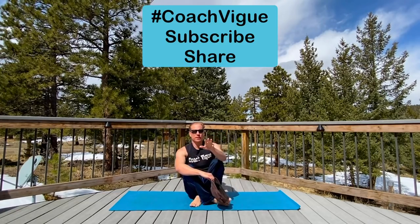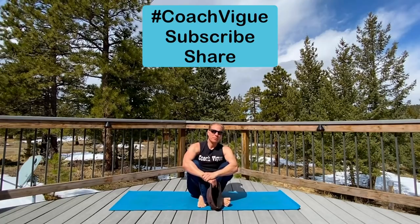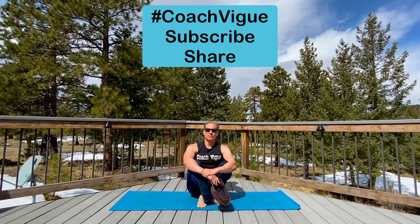Hey, my friends. Coach V, Vogue But With An Eye, your online yoga and Pilates instructor, who happens to be a guy. Let's take some deep breaths here. Welcome to my always inspiring, always relaxing, always suitable deck.